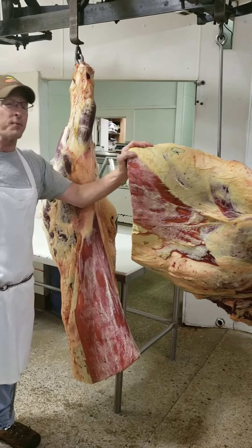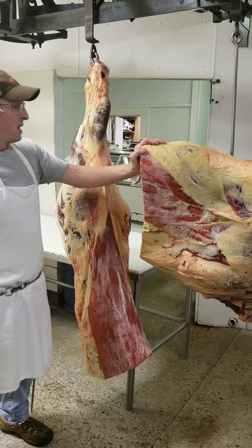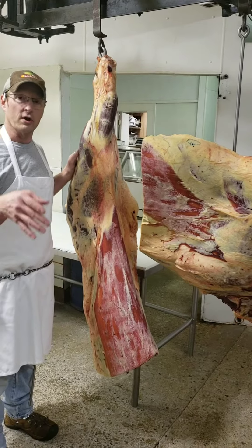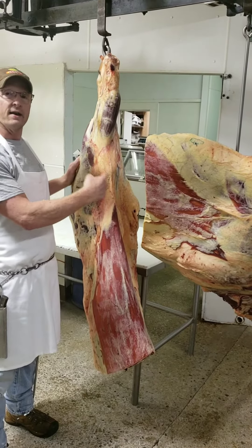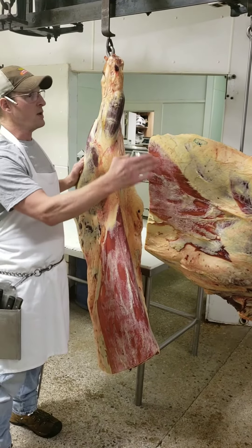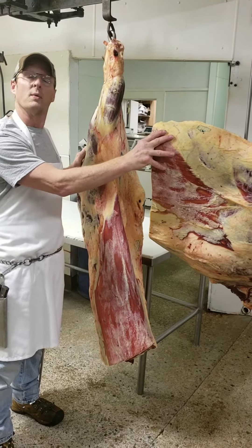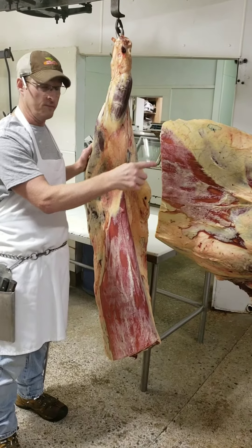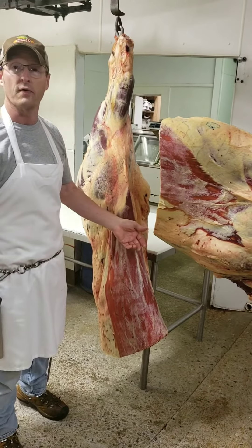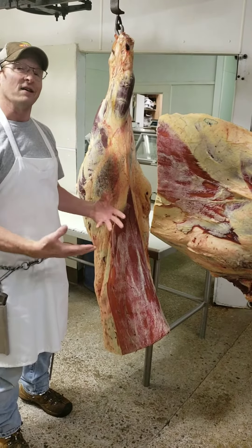The front quarter, if you want to buy that separately, is a little bit cheaper, because you're talking mostly roast and hamburger. Now, we can also do a quarter of beef if you and your friend, family, or neighbor wants to divide this side of beef, which would be technically a quarter. We would divide half of this and half of this — in other words, when we cut the beef, you would get half the front quarter and half of the hind quarter. When we start cutting steaks, it's just like dealing cards — one for you, one for them — right down the line, we split it evenly. So technically, that is a quarter of beef also.